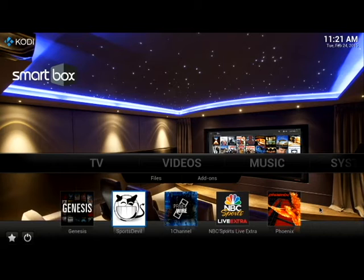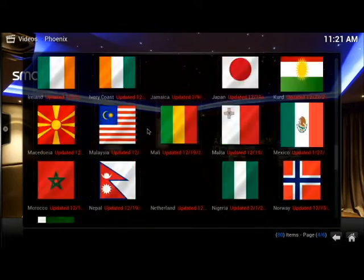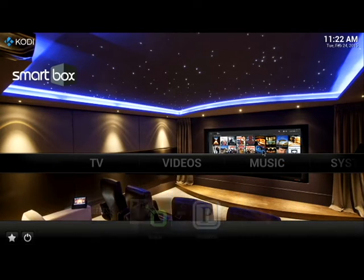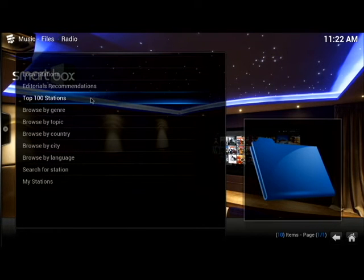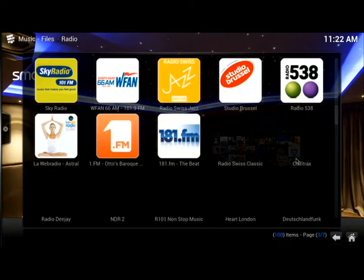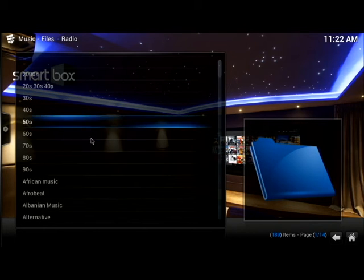Now I'm going to click on Phoenix. This has your international live TV stations from over 80 different countries. You can see all the different flags — just scroll down to find your country. Under Music, it offers radio stations from all over the world — local, live, top 100 stations. If you want to search for your favorite local or national radio station, it has it. If you want to listen to Beatles music, there's a station for it. You can choose by genre from the 60s or 70s to present day.